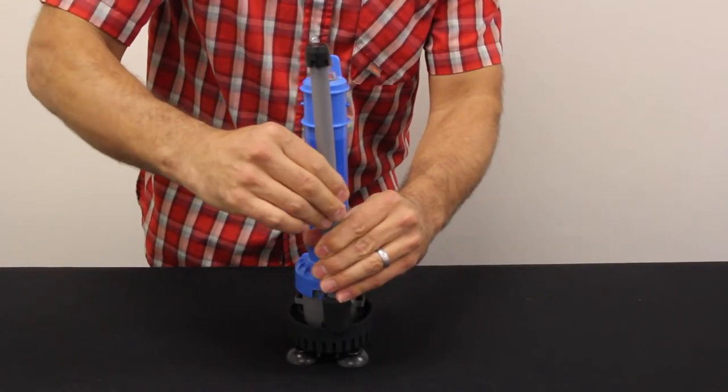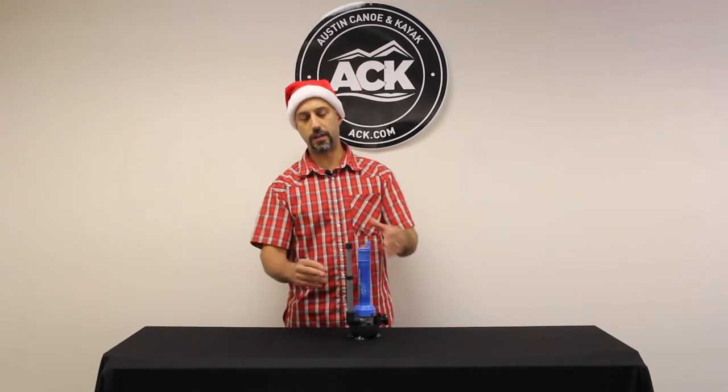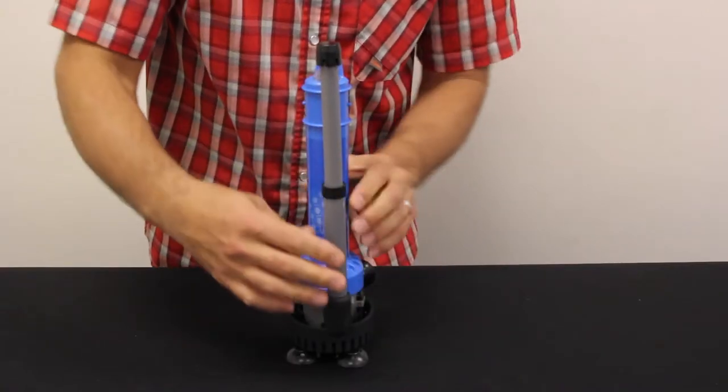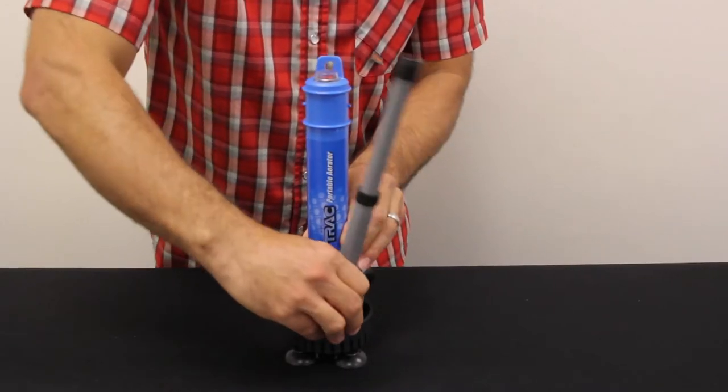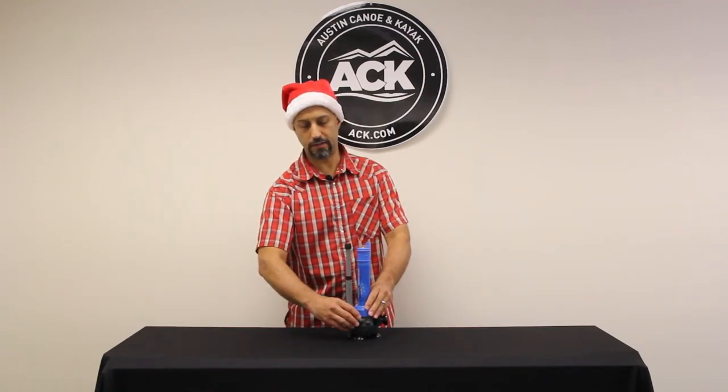The aeration wand is adjustable and also removable. Once you get it to where you want it, you can tighten it down and keep it in that position. It's also adjustable forward, backward, or right and left — so if you needed to get a spray in a different direction, you could.